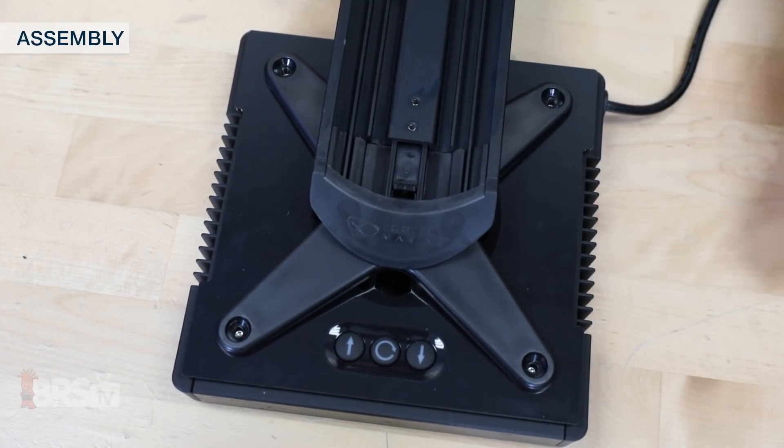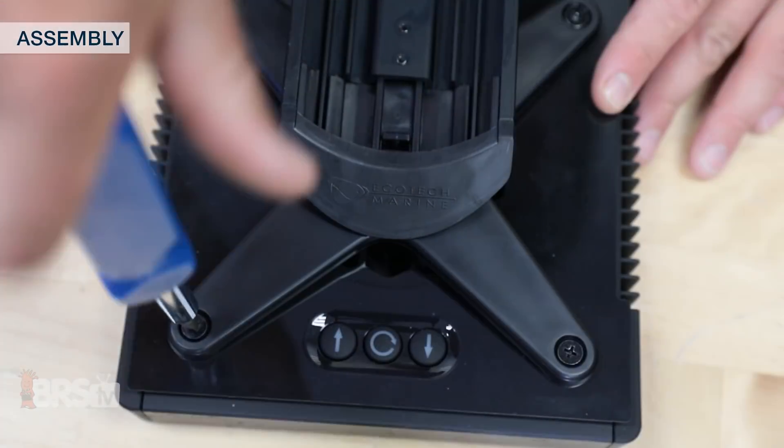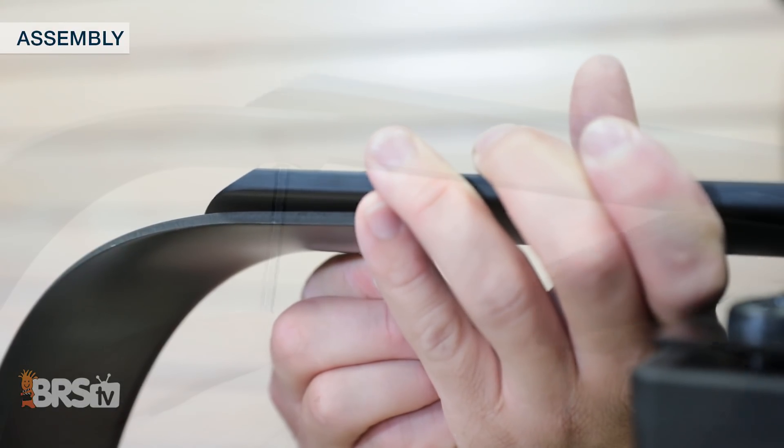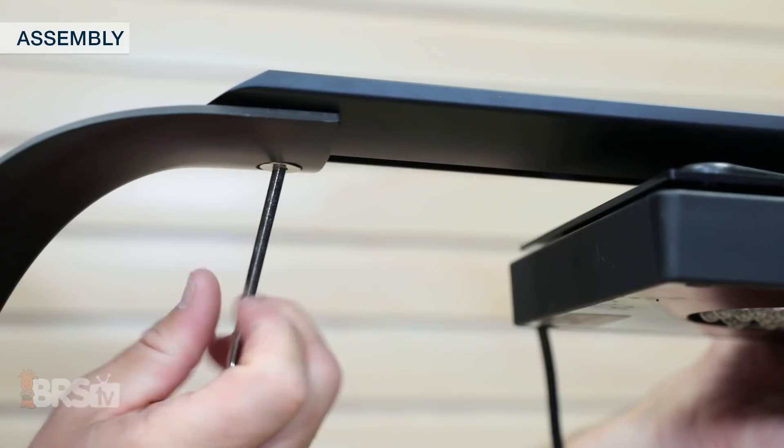With the X bracket and sliding rail attached, you can mount your light with the four small mounting screws, then slide the entire assembly onto the RMS mount, adjust the light, and tighten it down with the included hex tool.